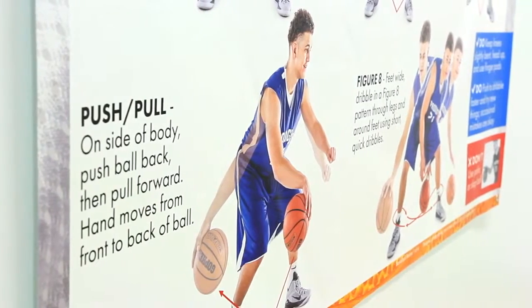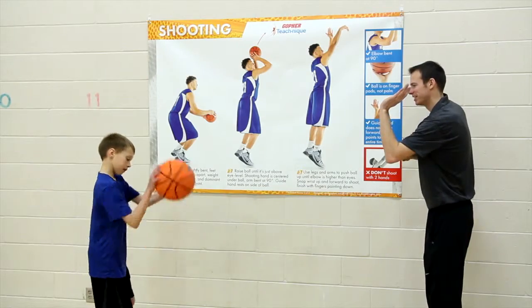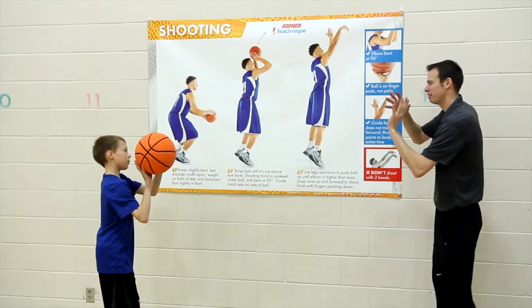Large photos clearly show the progression of each basketball drill and are paired with detailed step-by-step instruction that can easily be seen from across the gym.